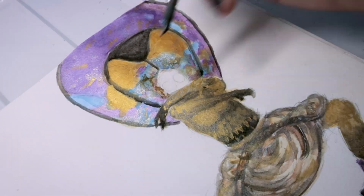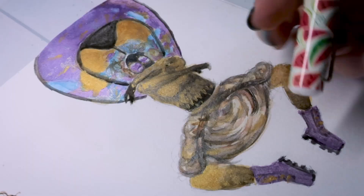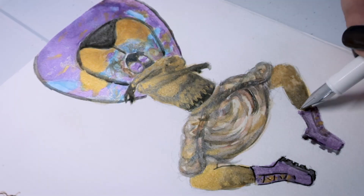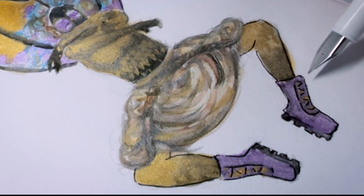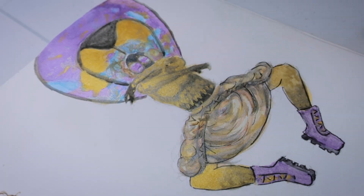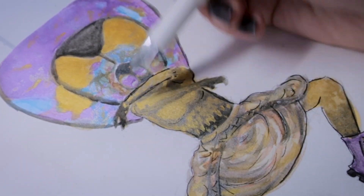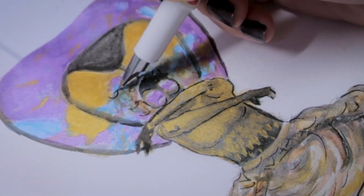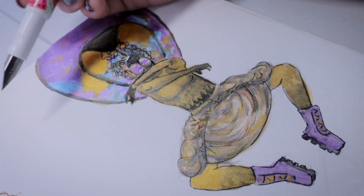Sometimes you still get those moments where you trip up, no matter how much you practice — like I did with the hair, I realized I didn't leave a space for it. But it's okay, we'll figure that out later. Now I'm going in with the inking, so we're reaching the end — this is so awesome. Round of applause to both of us for sticking through this challenge. Could you please comment down below which spider you would choose for your spider-sona? Every time you comment, the algorithm pushes the video out farther, so that would be amazing.